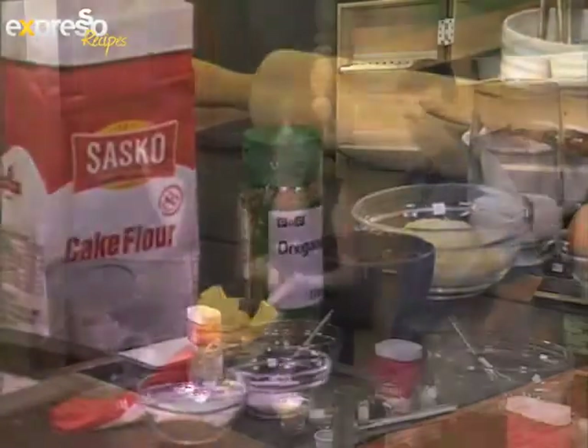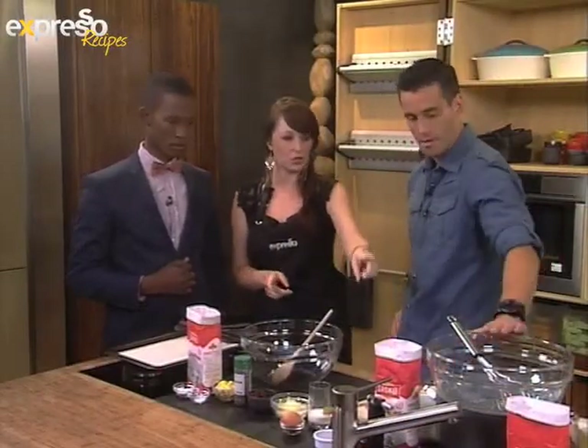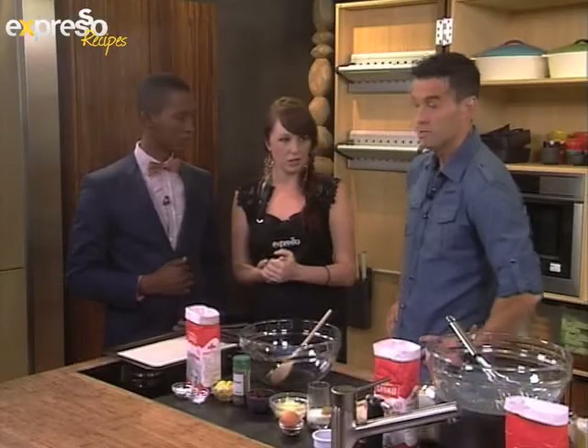Get all your equipment out — we've got the equipment list on the website as well. We've got a pot of boiling water on the stove for our meringue bain-marie. And we've got our oven preheated to 200 degrees, so make sure you've got that.